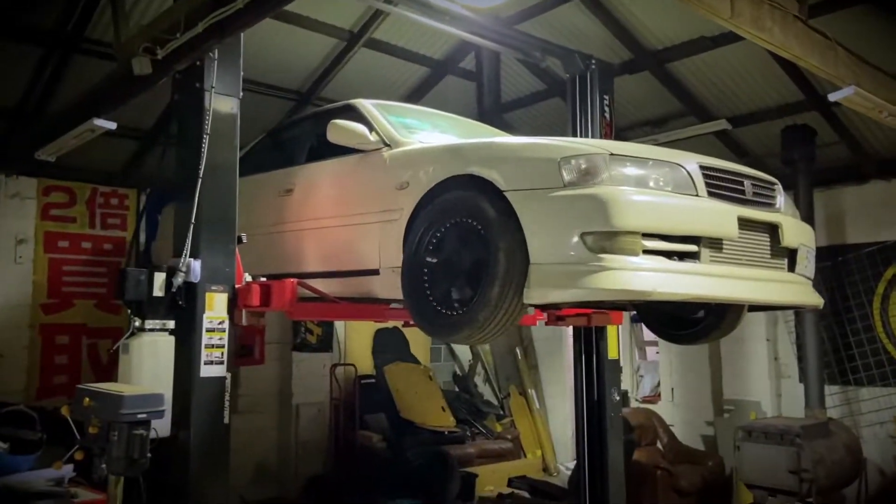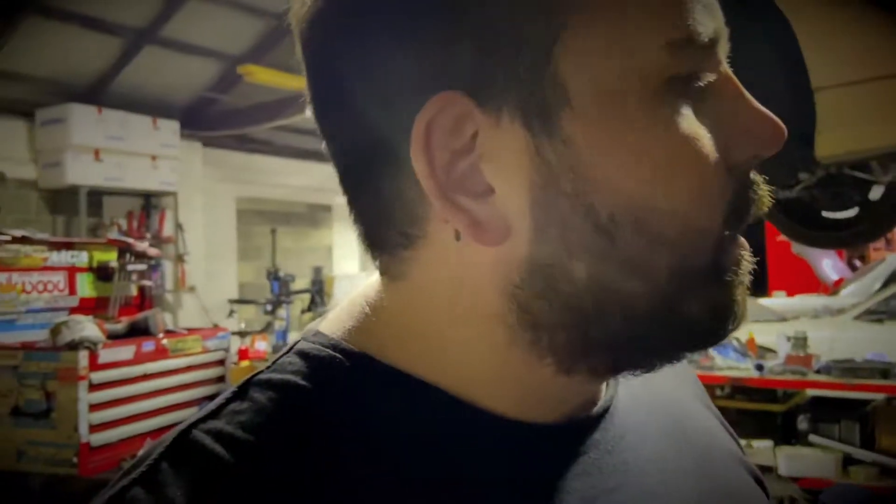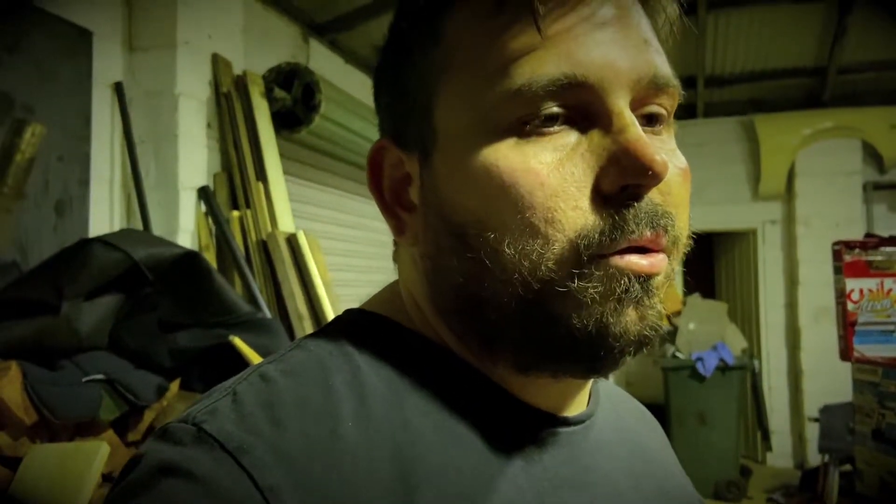The shed is crazy at the moment. Skin's getting the beast all finished. The Silvia is ripped apart with the engine down there. It's just mayhem but slowly getting there. Really keen - there's a skid pan day in about three weeks, the first track event in a while. I'll obviously have the JZX at that which a heap of the boys are going to do. Just need to get all the bits and pieces finished.